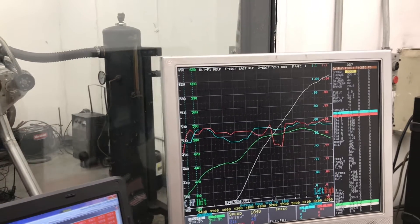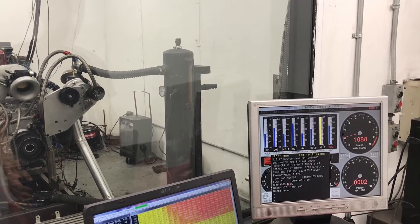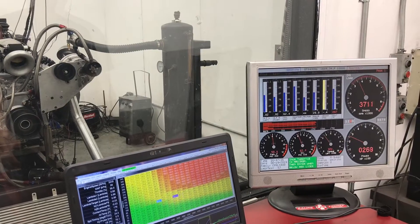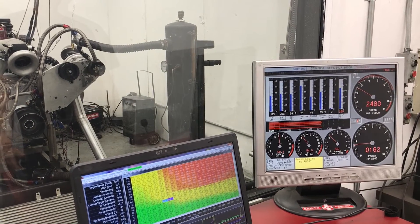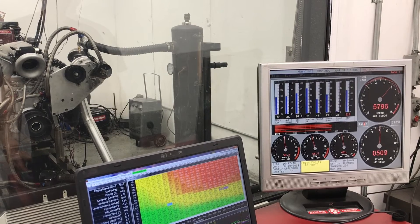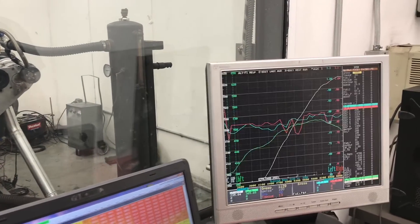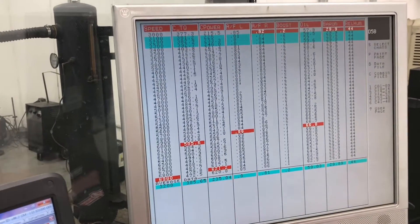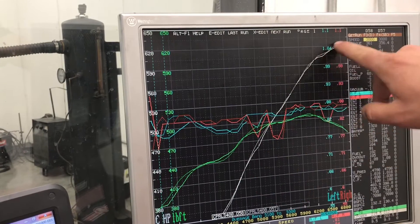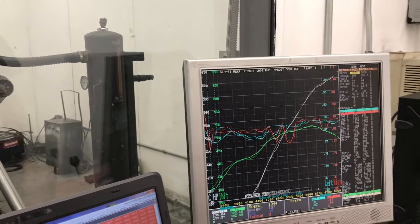It actually looks like it wants to keep going, so let's try one more pull and take it to 6,900. It's pretty much done there. The numbers repeated very well — the graph pretty much overlays itself. At 6,800 to 6,900 RPM, it's done. It's really begging for that blower; this thing needs boost.